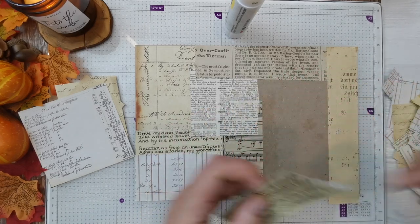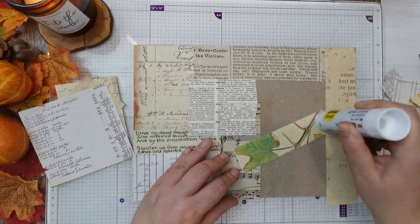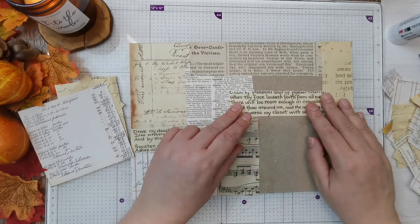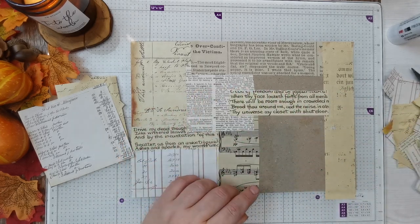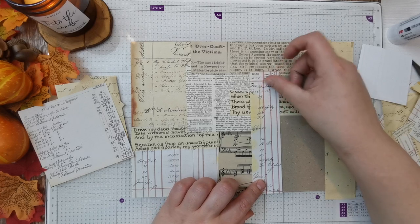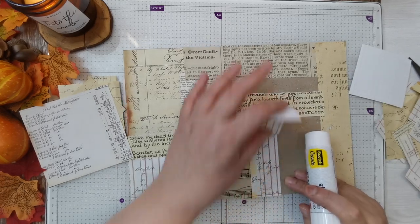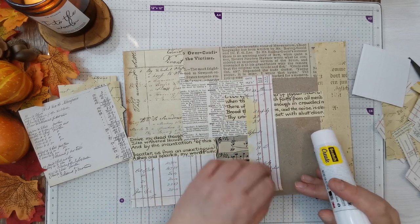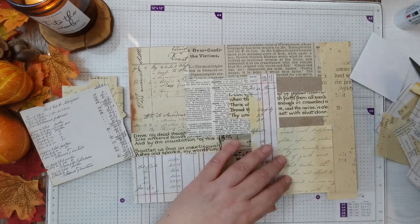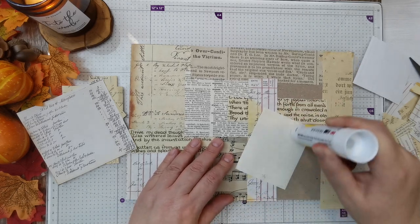Eventually I learned how to thread it up and now I'm quite confident — I can change the color and the bobbin, fill the bobbin up. Mine's only got a straight stitch and a zigzag but there are different widths, so I've got my favorite zigzag and my favorite straight stitch. I'm still learning to go around corners and I'm not wonderful, but I'm definitely getting better.